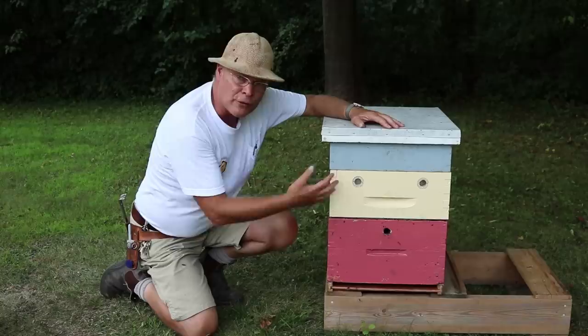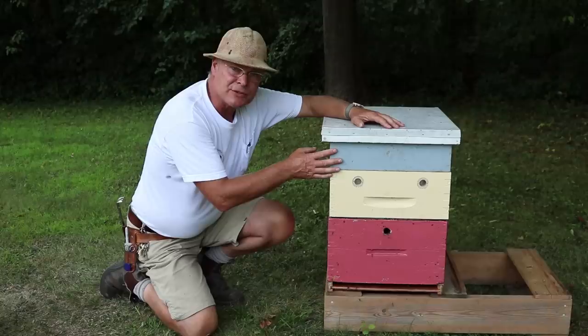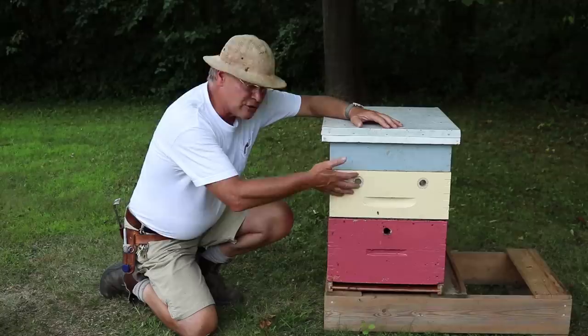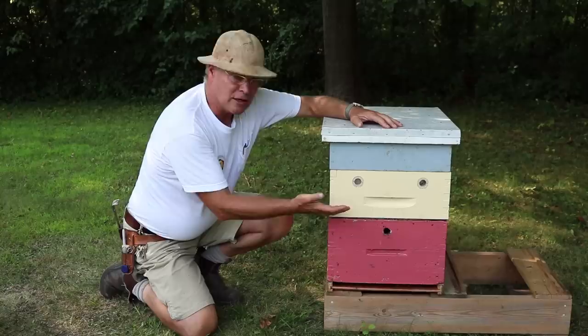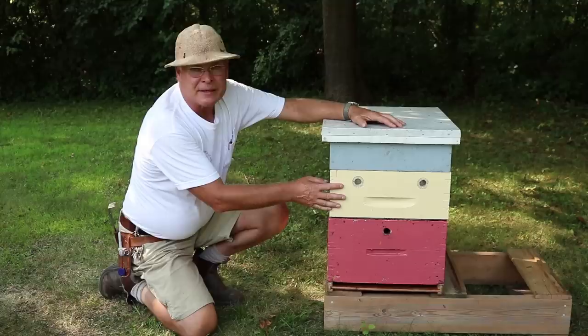Bees have free access up into all four of those chambers. Above that we have a hive top feeder that we fill with sugar syrup. What we're accomplishing with this setup is we get the bees to move up, access the sugar syrup, they come back down, they build comb on the foundation in these frames, fill that comb up with sugar syrup, and we are loading bees up into these boxes at the same time.